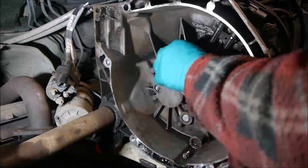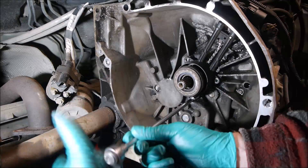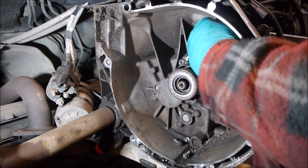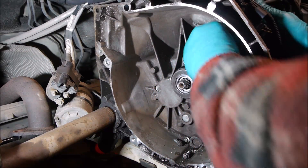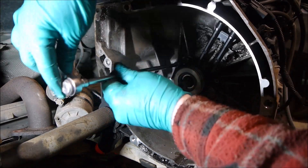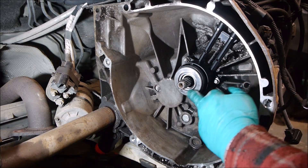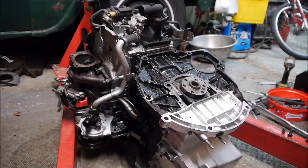The new slave cylinder and release bearing all in one is going in now. It's quite a simple job - take those three screws out, lift the whole assembly off, there's a quick-release fitting on the outside which is a flexible pipe, prise the whole thing out, put the new one back in, nip those three screws up, and that's it done. Quite amazed that went in easy compared to a lot of other things we've been doing on this car.